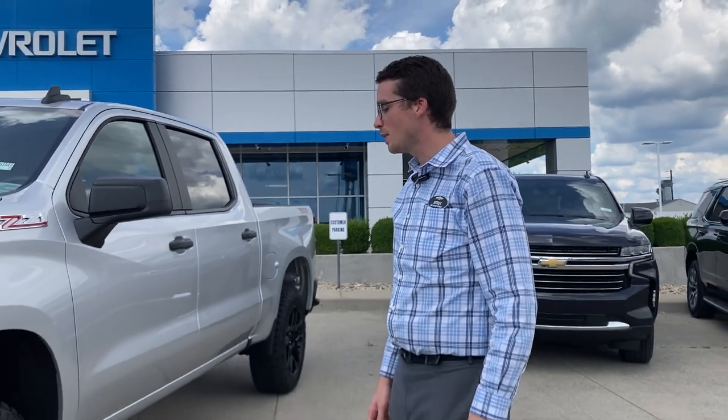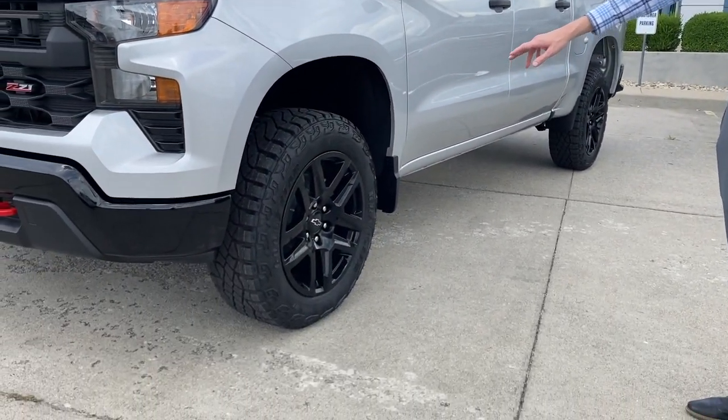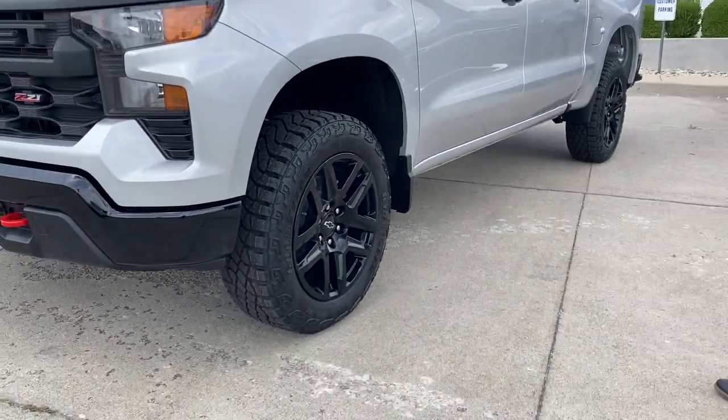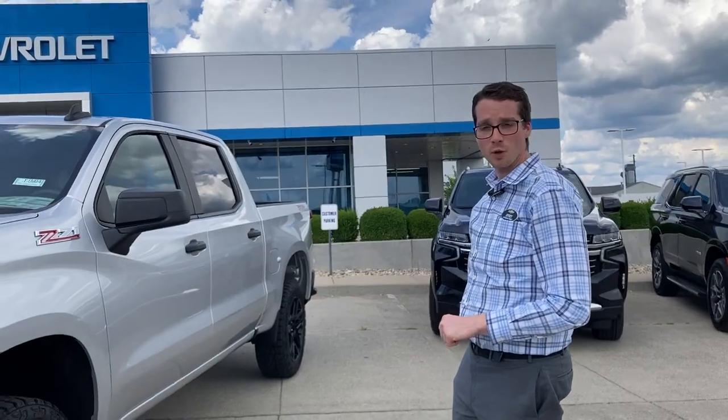Coming off to the side, we have 20-inch black wheels with black center caps and all-terrain tires. Of course, to go with the Trail Boss, it is part of the Z71 package with some additional add-ons to make it quite an off-road machine.